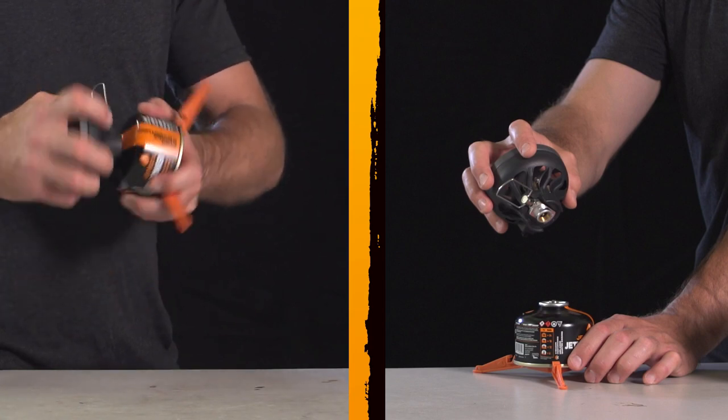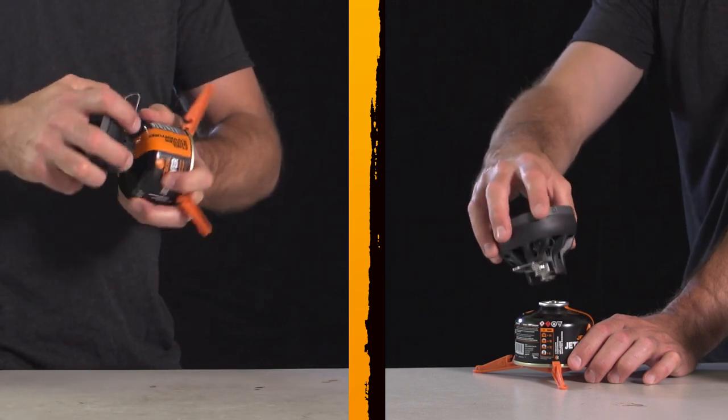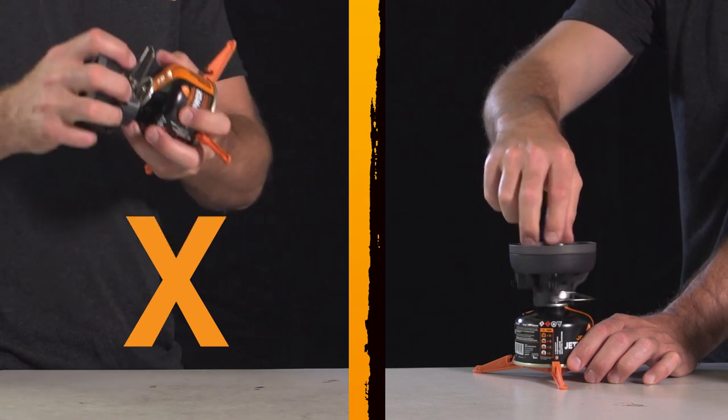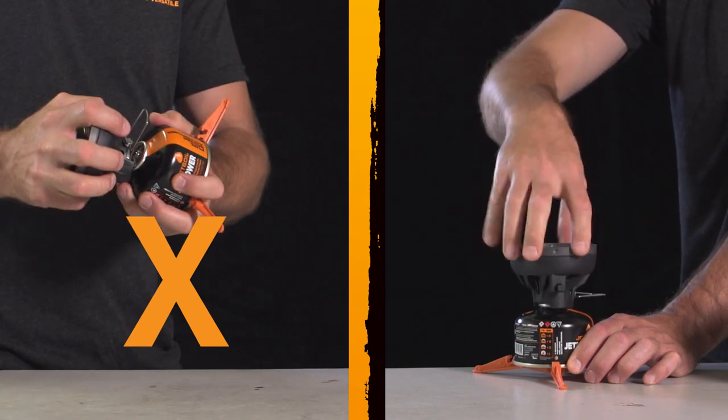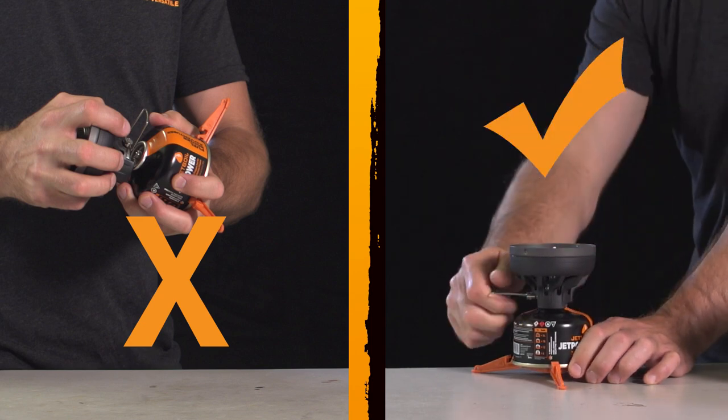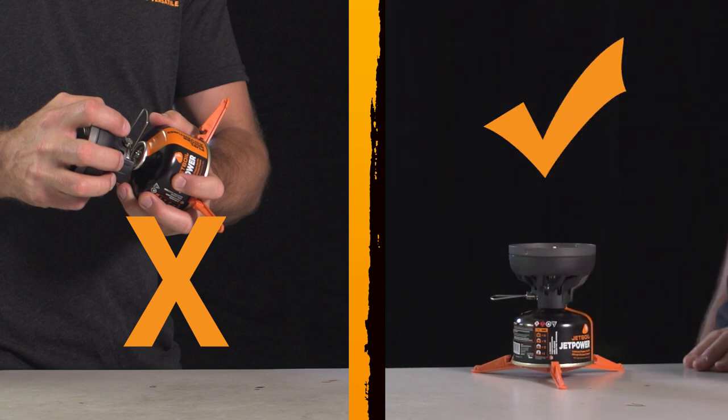Don't force your stove onto the fuel canister, as cross-threading can occur. Ensure the stove is threaded onto your fuel canister properly. If you hear gas escaping without opening the valve, do not ignite the stove. Check to make sure it's securely threaded onto the gas canister.